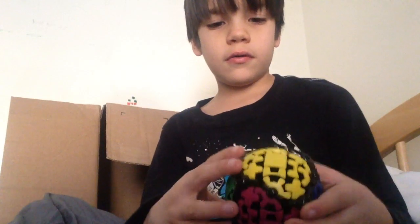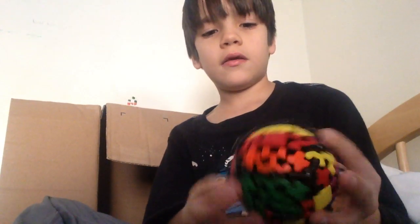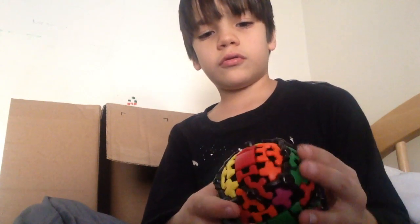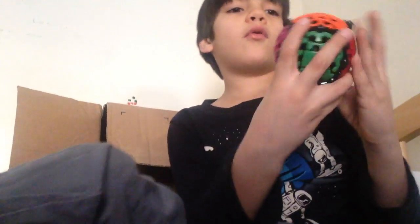Wow, that looks cool. It's really actually just the same. Alright, that was pretty cool.